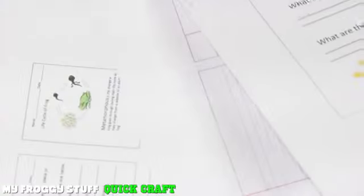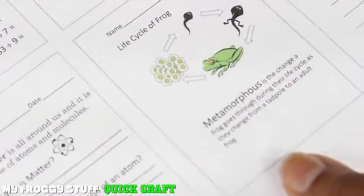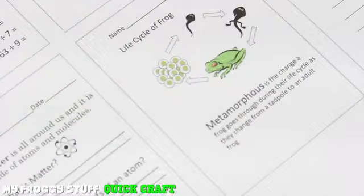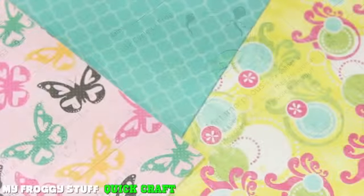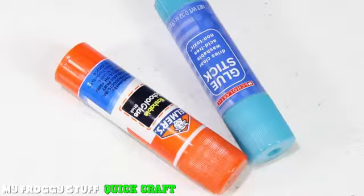Here is a quick craft. After reading through the comments on our video, How to Make a Doll Binder, we decided to make another project using some of the same ideas and our printables from myfroggystuff.blogspot.com, scrapbook paper, a stapler, and glue.